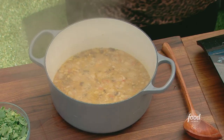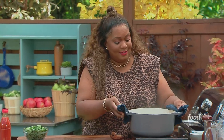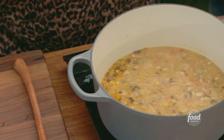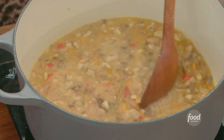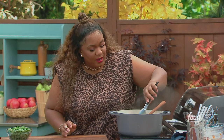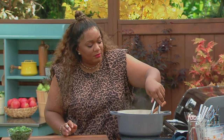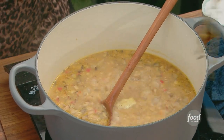Remember: cover it up, low simmer. And look at this — how it reduces and just really shows off. Beautiful. Now, remember that sprig of thyme we put in at the very beginning — that sprig of thyme with personality? Just go in and get it out.